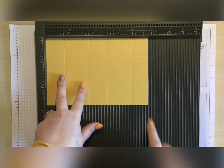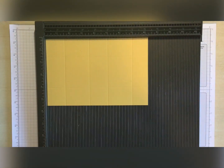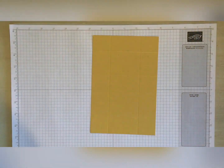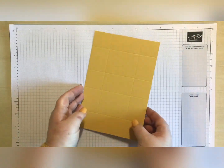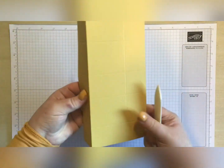This is going to be the bottom, because these scores are the same size whereas this one is a little bit thinner here. So we're going to go ahead and just burnish all of those score lines.